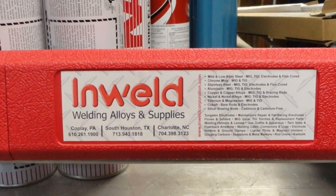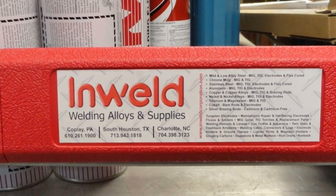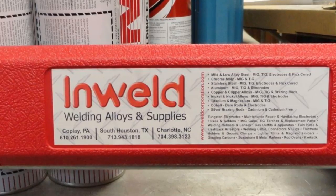At about $20 or more per pound, aluminum stick welding can be pricey. This underlines the fact that it is typically used for occasional field repairs and when nothing else will do.